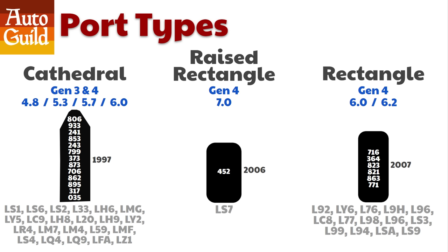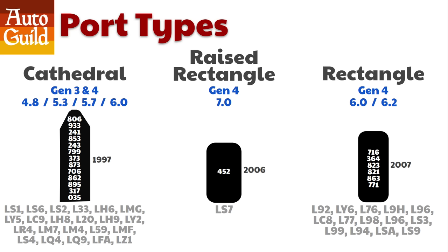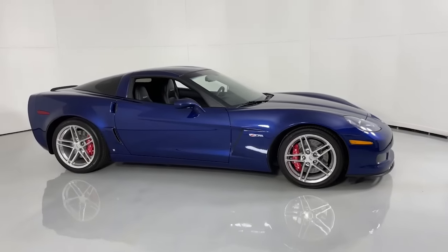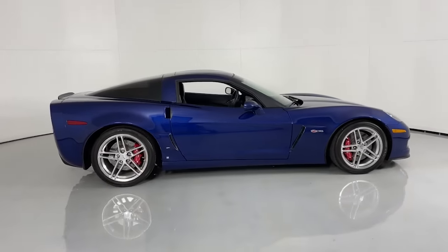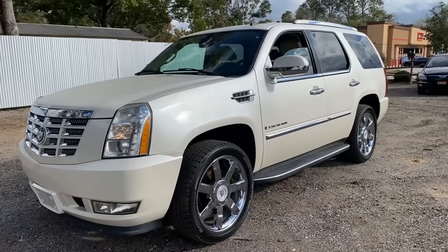The newest and most modern heads, known as the Rectangular port heads, are only used on Gen 4. The LS and its Cathedral heads were introduced with the LS engine launch in the 1997 C5 Corvette. The middle head, the raised rectangle, was on the 2006 Corvette Z06 — it was only used on the LS7 engine and only for a few years. The rectangle head was launched 10 years after the Cathedral head on the all-new 2007 Escalade.